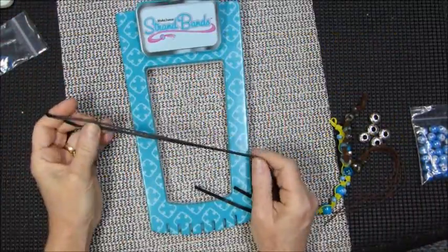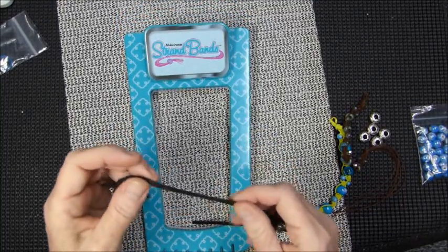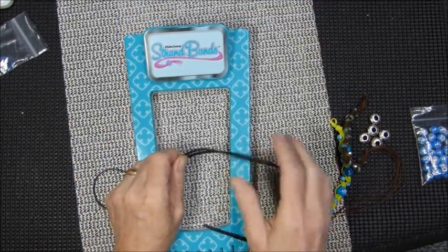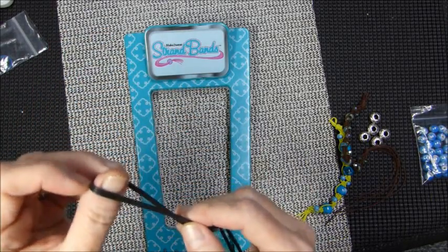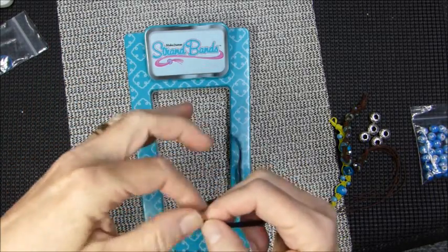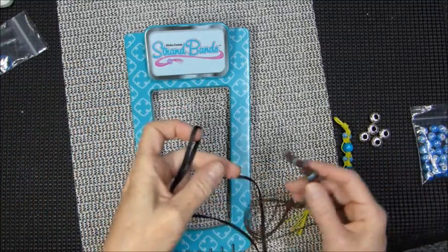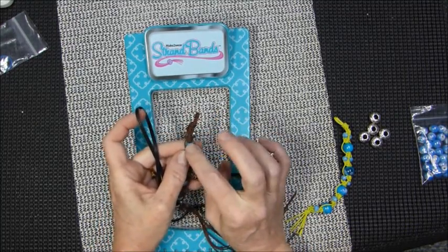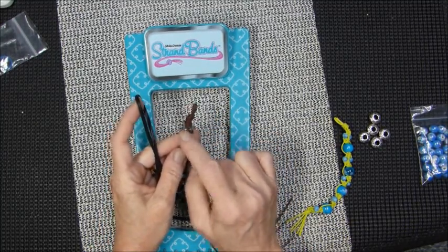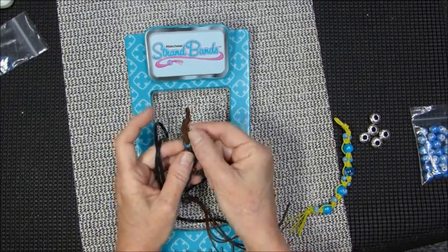I actually wanted to use the dark maybe blue, which I love. I have so little of it and I haven't seen where to buy it. So if anyone wants to donate, I will take any of the dark blue strand bands that you may not want. You will need beads that have a large hole because four strands will be going through here and two will be going through the smaller one.